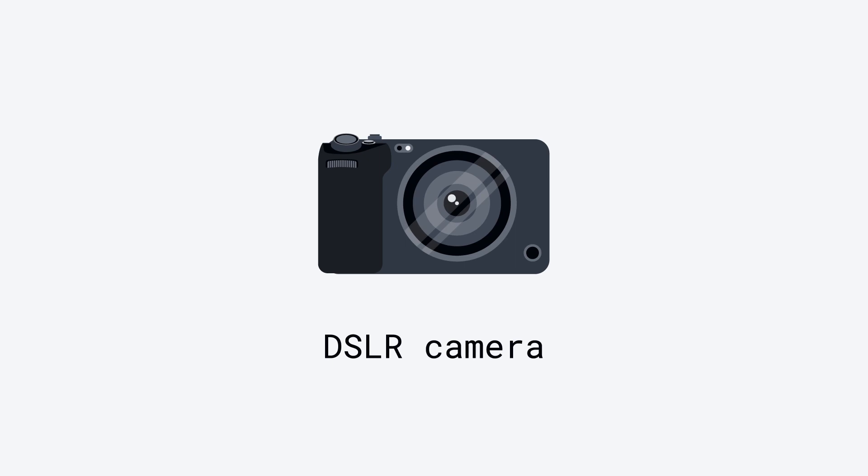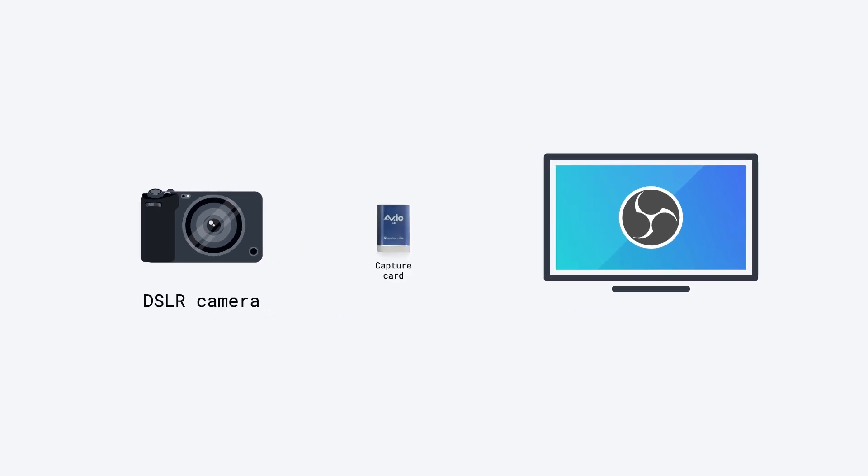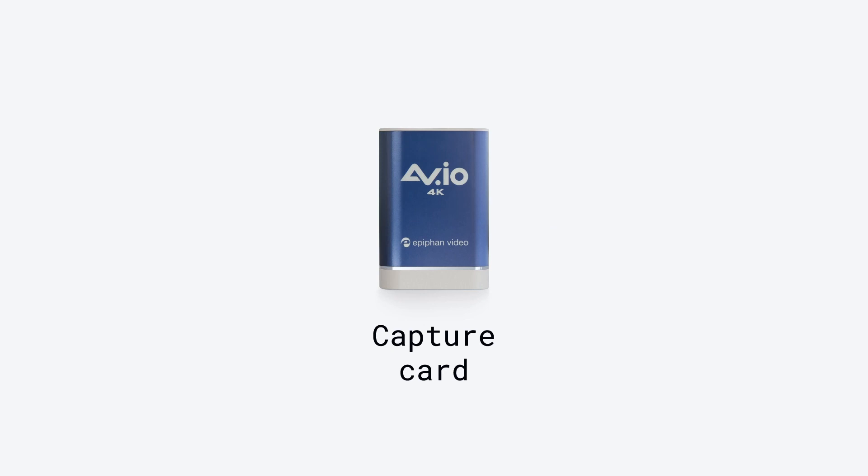Let's say you want to stream video from your camcorder or DSLR camera. Since most computers don't have video inputs and many cameras don't have USB outputs, we'll need to use a capture card. An example of a capture card is our AVIO line of products.